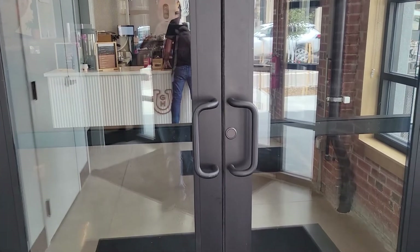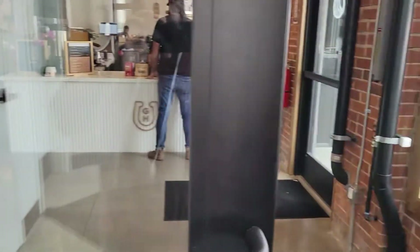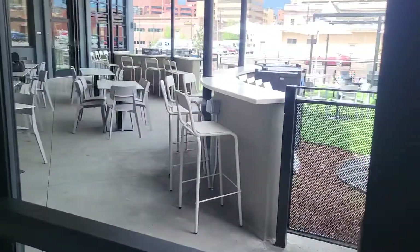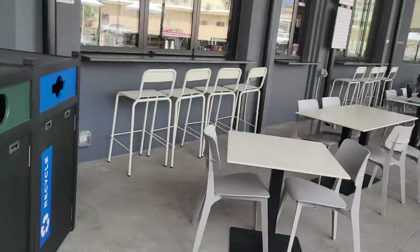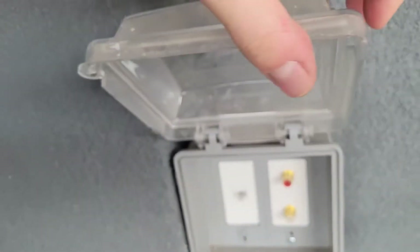We're here at the well, and this is the trivia setup video and walk-in. This is the front door. Take a right outside. The first thing you're gonna come to is this little box right here — this is where you're gonna plug in your mixer.